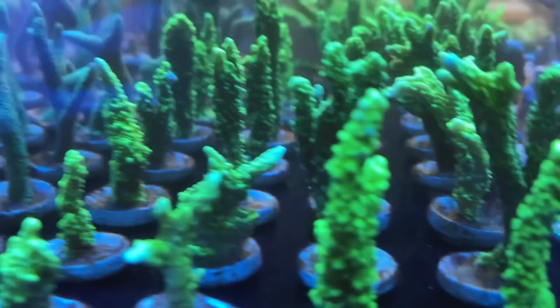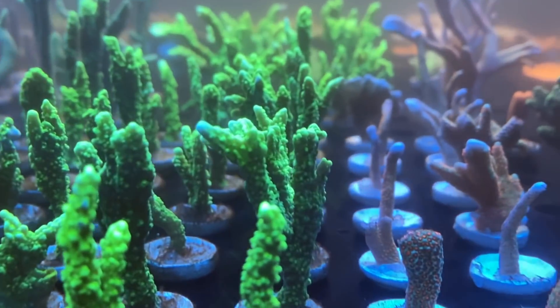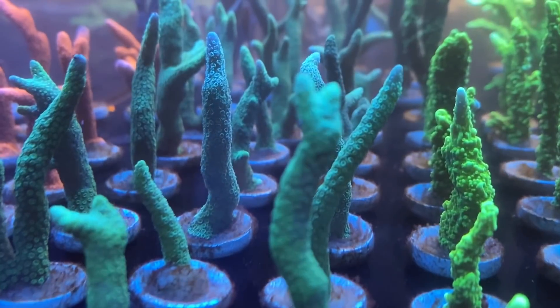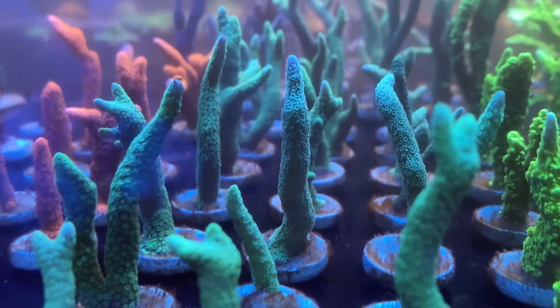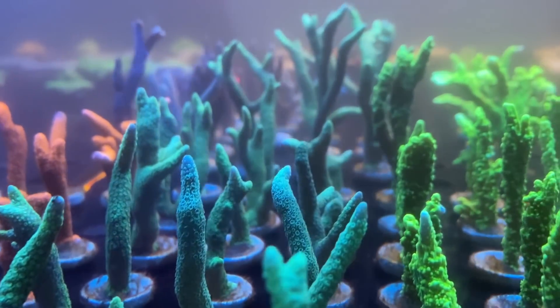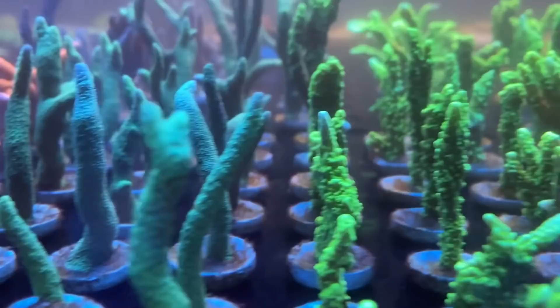This whole journey for me is about telling you the truth — I want you to see every part of this build, the good and bad parts. I did lose a couple of the hammer coral heads, but other than that, considering this tank was never cycled, I have done surprisingly well.